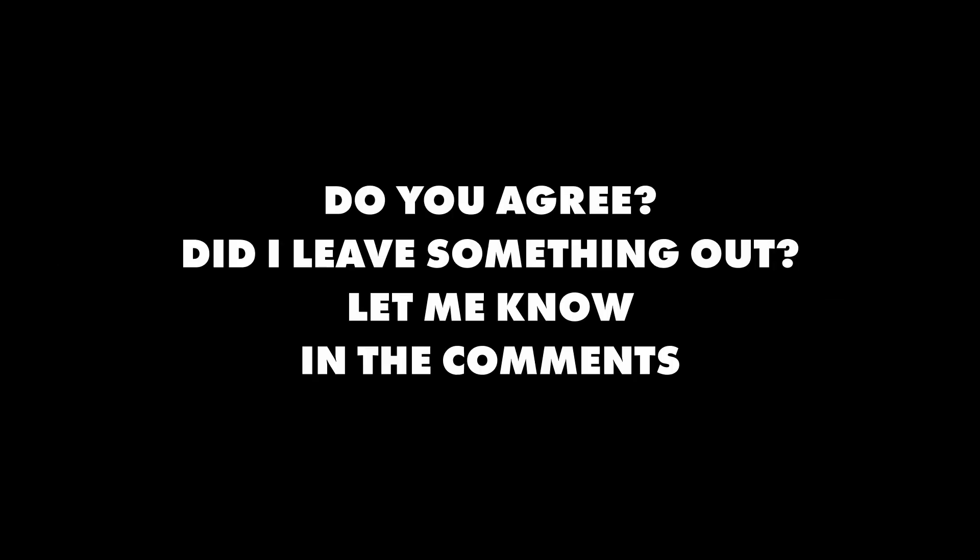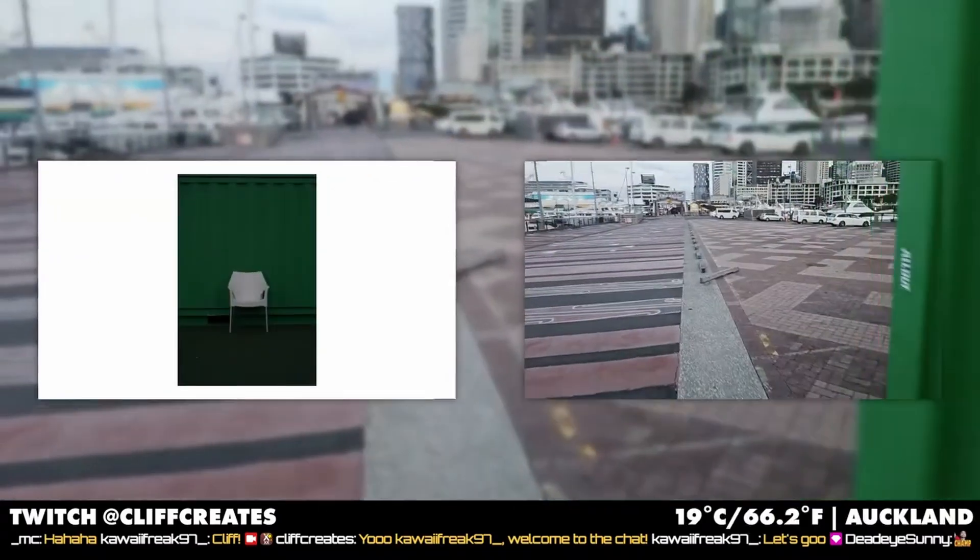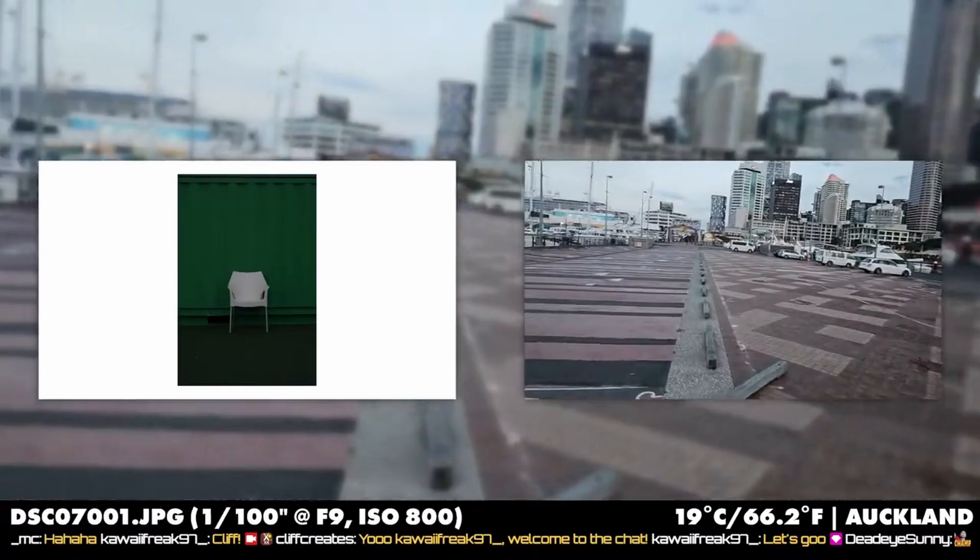So do you agree with me? Did I leave something out? Let me know in the comments. Now let's say you've got bonding to work perfectly — what's next? How about controlling your live stream with chat commands? Chat commands that can switch to almost any scene you want, or a way to activate filters or overlays in a specific order.